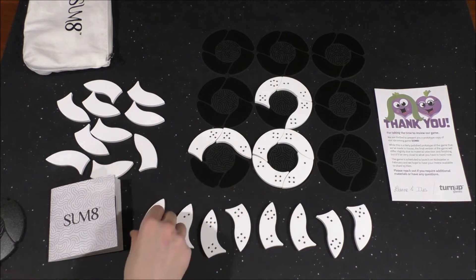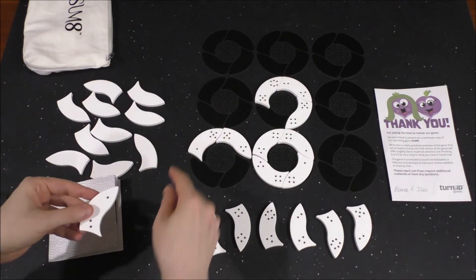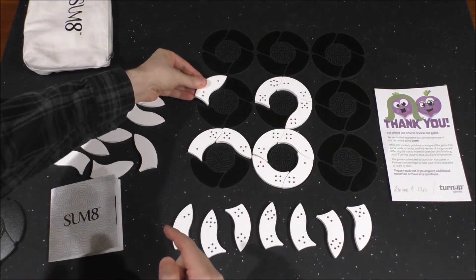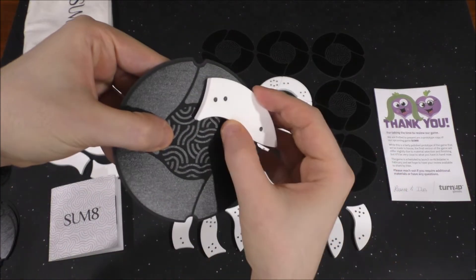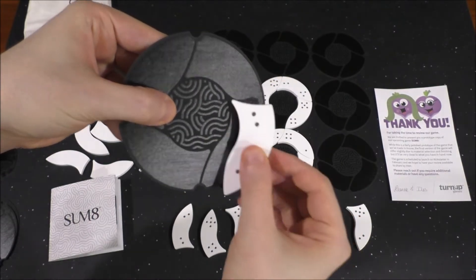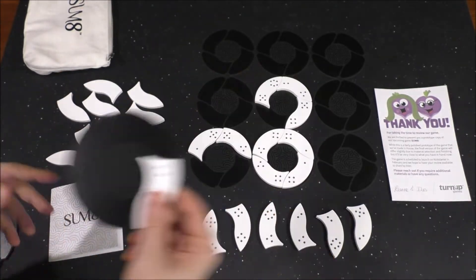You also get these pieces here. There's a bunch of these white pieces and they fit into these little quadrant spaces on the board — they just sort of slide in like that, right on top. Just to show you, because of the way this is colored, you can see that they sort of just fit into these slots. Four per disc is what it comes out to be.